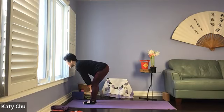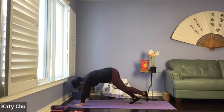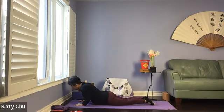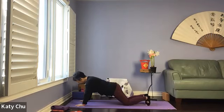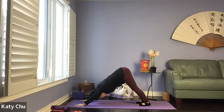Exhale, hands on the mat, step back, stepping back into a plank. Shifting the weight forward — beginners can drop to your knees. Tuck your elbows by your side, lower down. Inhale, cobra — shoulders relaxed, eyes looking up. Exhale, push back on your knees, tuck your toes, lift your hips high up, coming into a down dog.